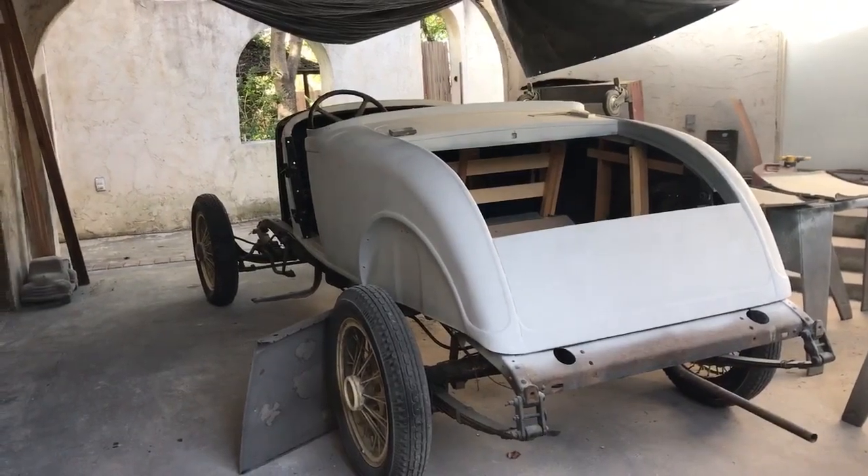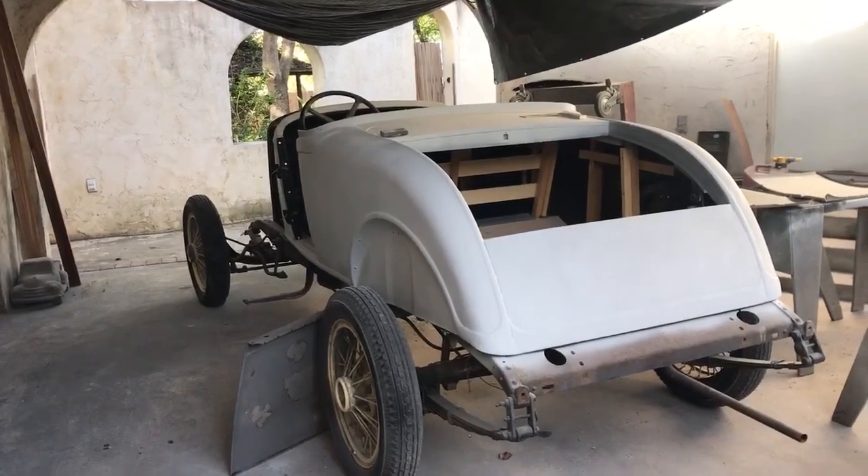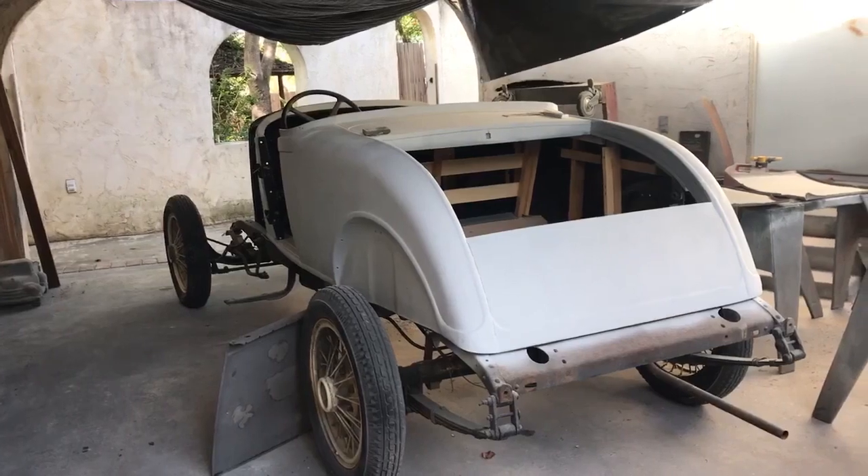Now what year is that — is it a DeSoto? Yes, a 1929 DeSoto.